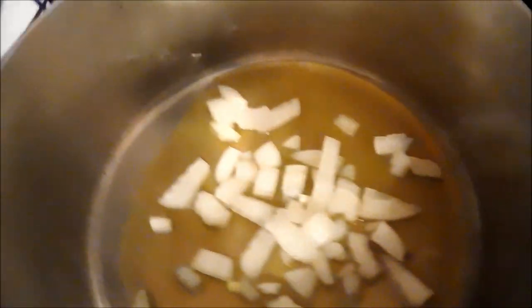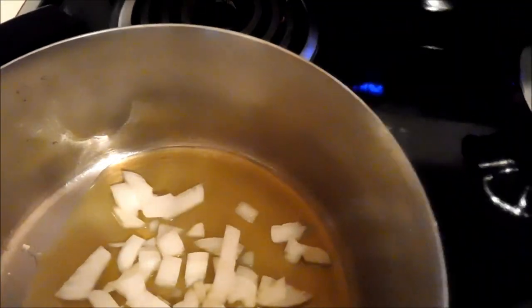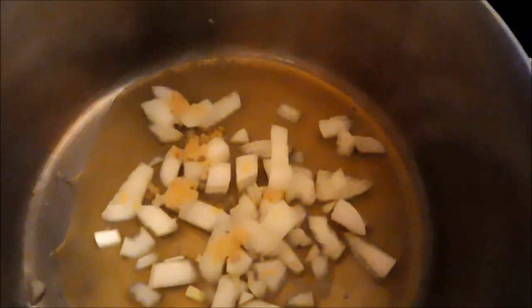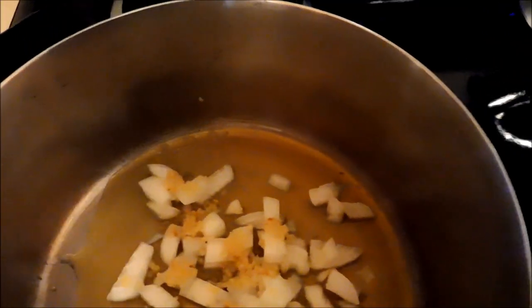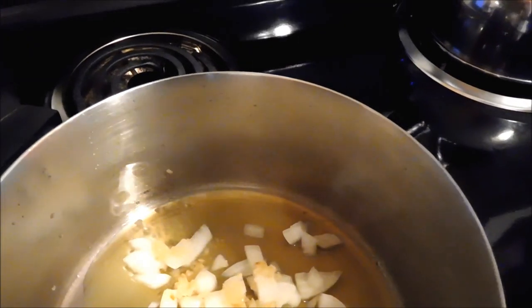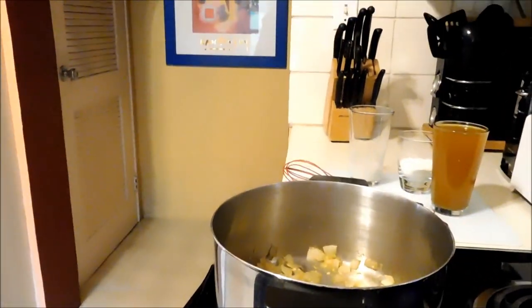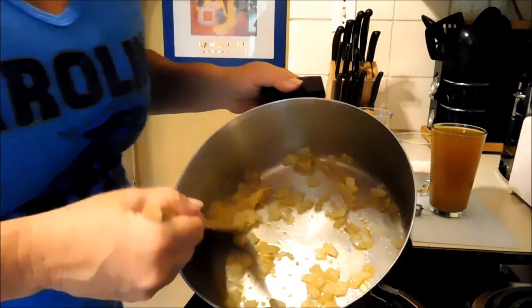I'm doing this in a saucepan, not a skillet, and you'll see why in just a few. There is the onion, adding the garlic. We'll let that cook for about five to seven minutes on medium-high heat, and then we'll have sautéed those together and go from there.